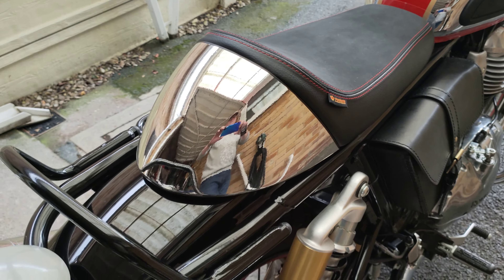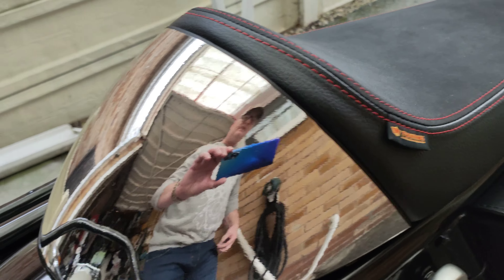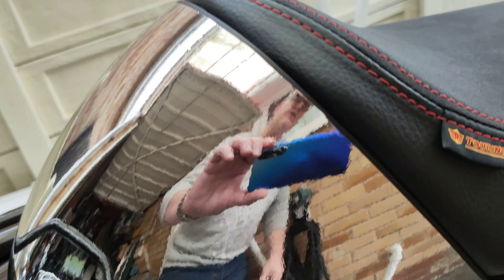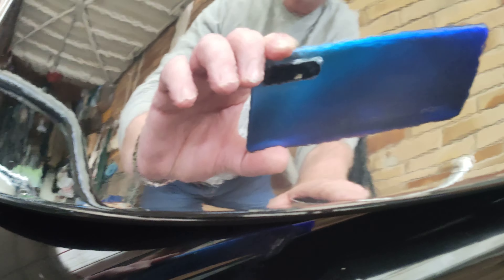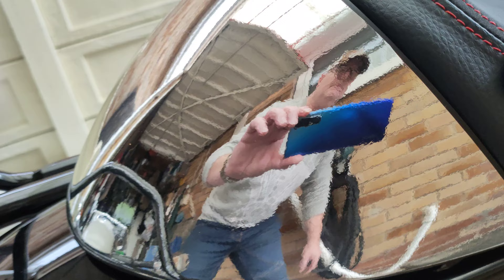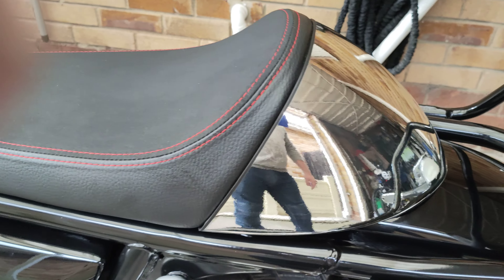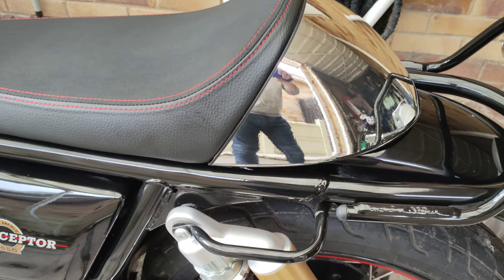Now, as you can see — what they had to do with the chrome, obviously with it being a lot thicker, to get it round the edges of the corners — on the very edge, on the lip, they've had to back it off with black, just to secure it, and all the way round the bottom edge, which you can't see. It's invisible unless you actually stare directly at it. But I think they've done a lovely job there. Very pleased with it. So that's one of my mods done.